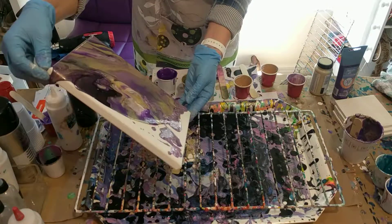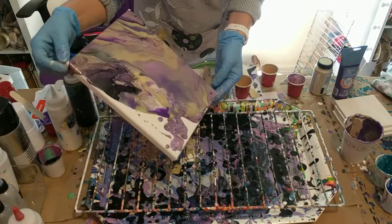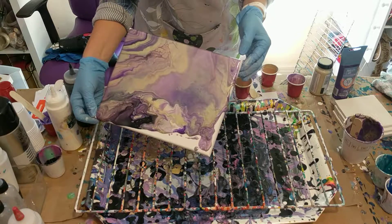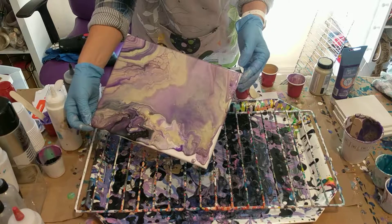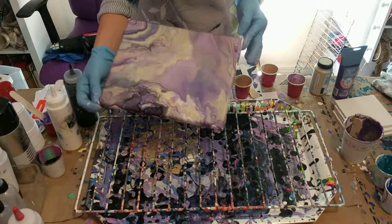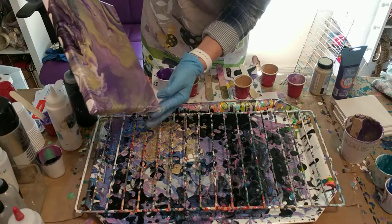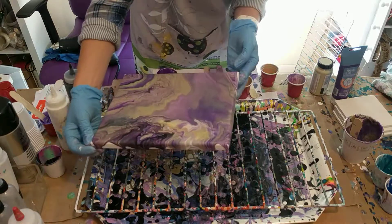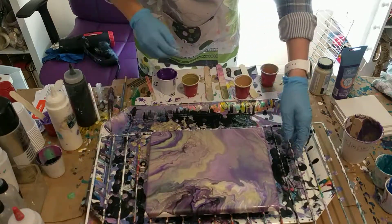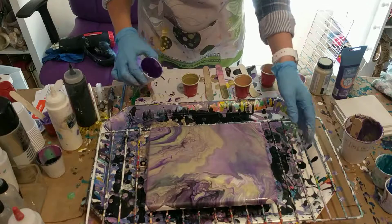I'll probably keep experimenting and get a lot of cool pieces before I actually get what I'm looking for — but this might be it! It's for a commissioned piece and these are the colors that were requested. I use metallic colors but I haven't really used them with purple before. The brushed gold is a new color I picked up on clearance, so I thought I'd try it because I like the metallics.